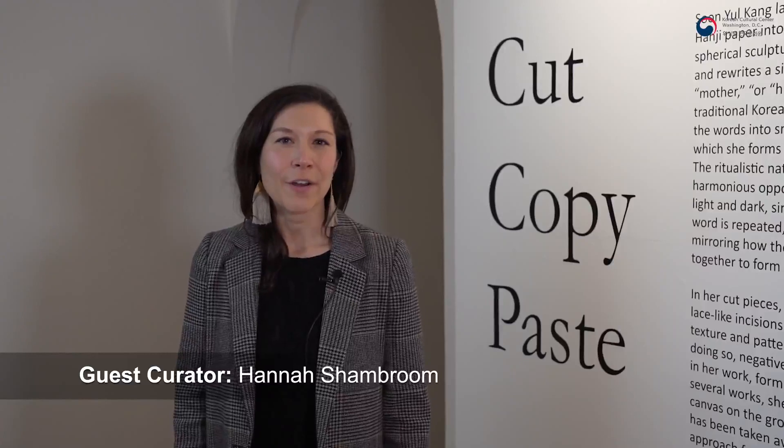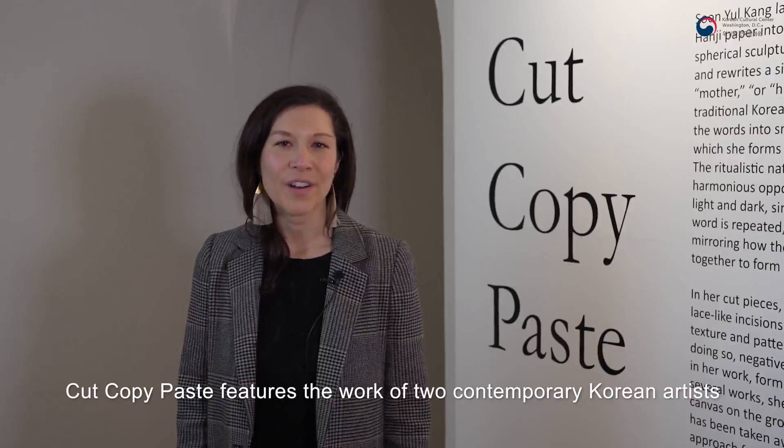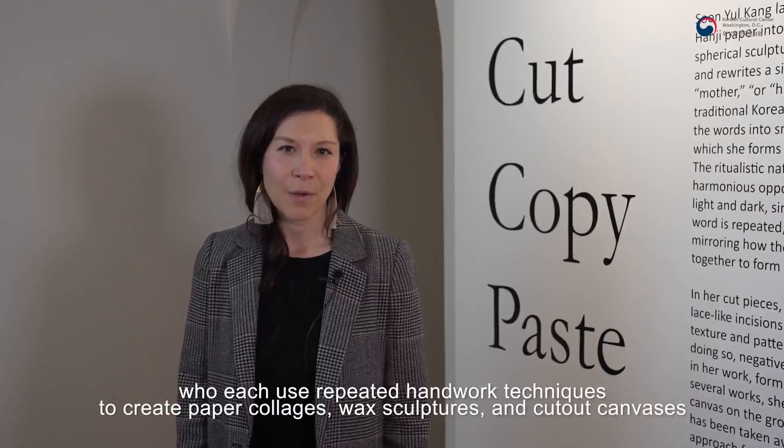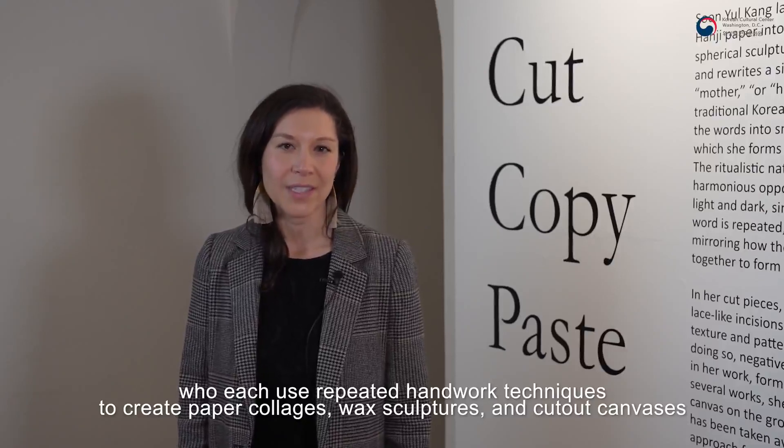I'm Hannah Schamberm, and I'm the guest curator for Cut, Copy, Paste at the Korean Cultural Center. Cut, Copy, Paste features the work of two contemporary Korean artists, who each use repeated hand-worked techniques to create paper collages, wax sculptures, and cut-out canvases.